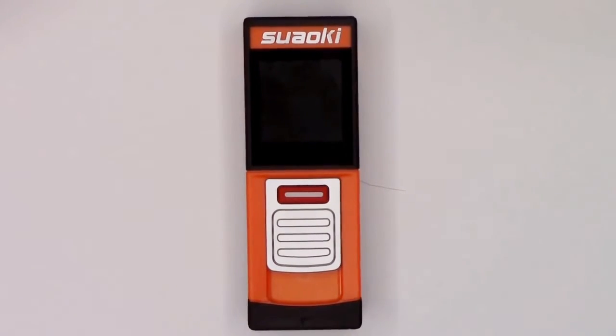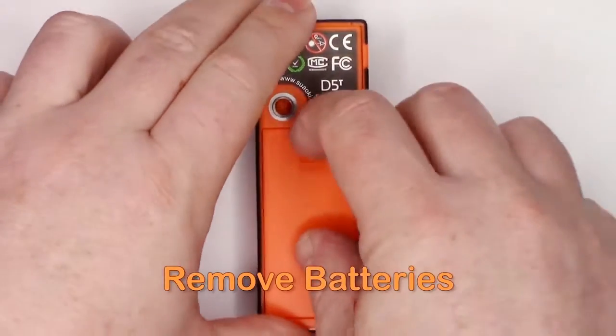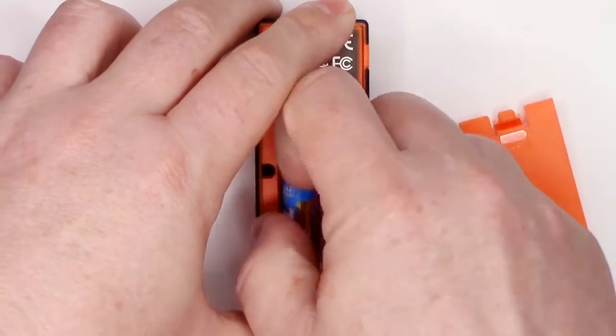We'll start taking it apart from the back. Open up the battery compartment, remove the batteries, and then use a Phillips head screwdriver to remove four case screws.